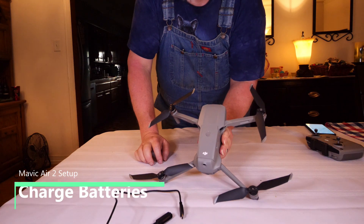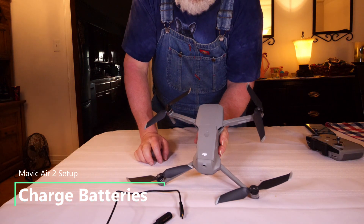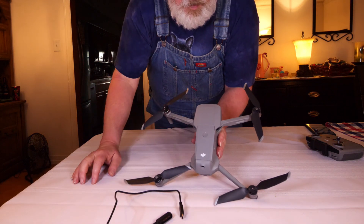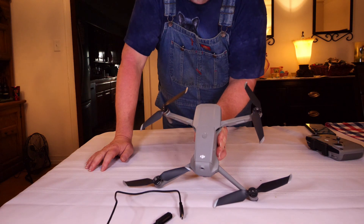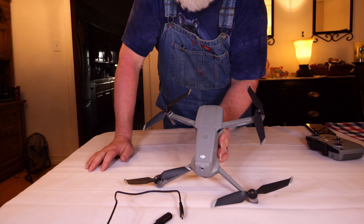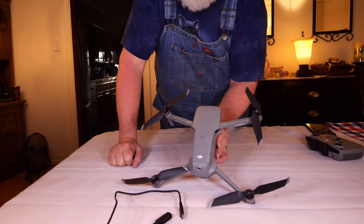First thing we're going to do is charge the battery so we can do the firmware updates necessary to get this aircraft set up. To test the power on your battery, simply press the power button once. There is one light on and one light blinking, which means the power is between 25 and 50%. You want a full battery on both the battery and the controller to make sure you've got plenty of power for the whole process.